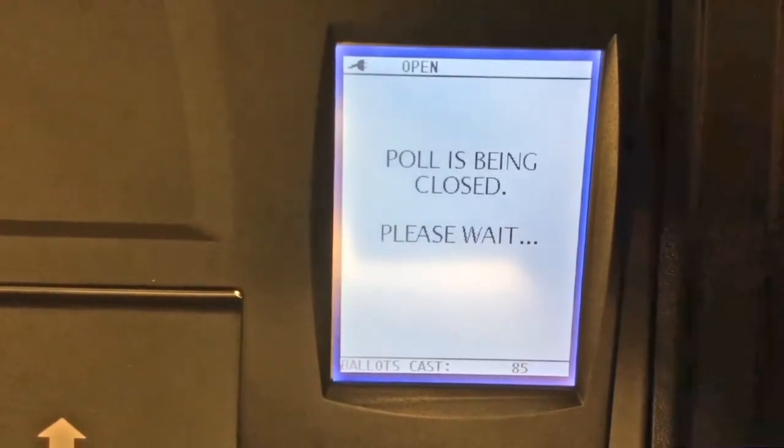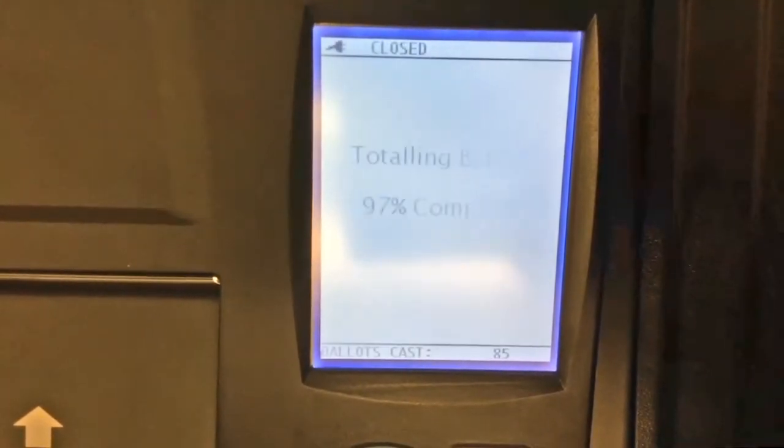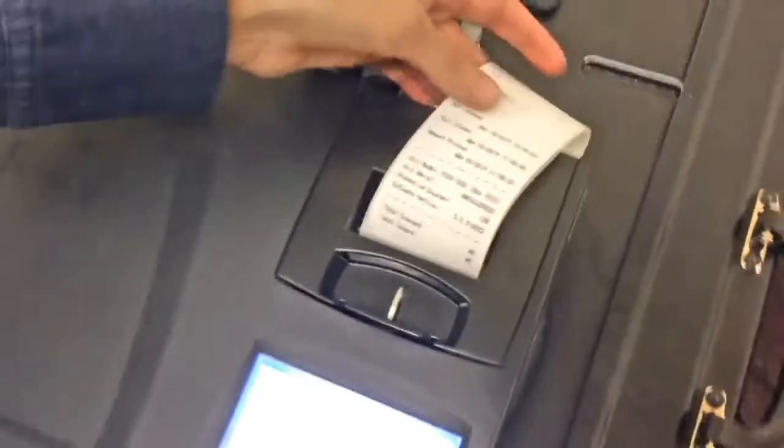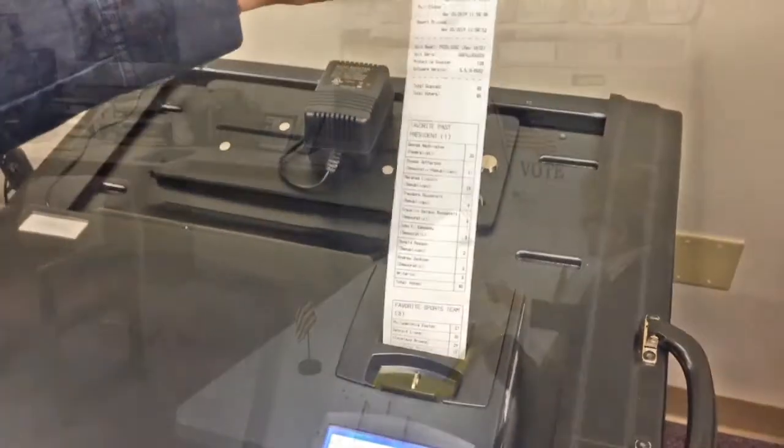After the polls close, ballots from absentee voters are scanned into the tabulator and the election report is printed with the results for all the candidates on the ballot. The voted ballots are securely transported back to the county to be used in case a recount is ordered or for auditing results.